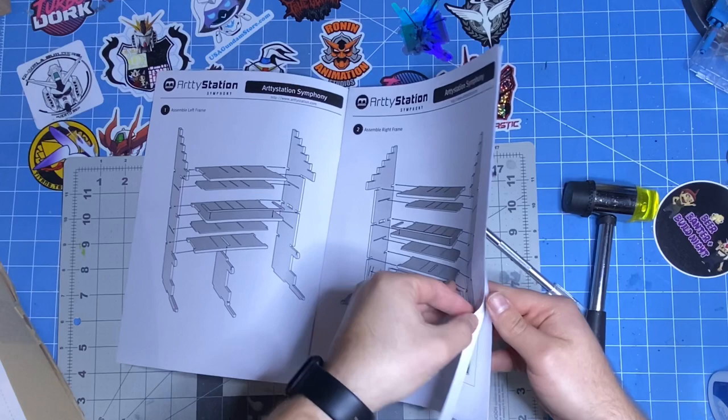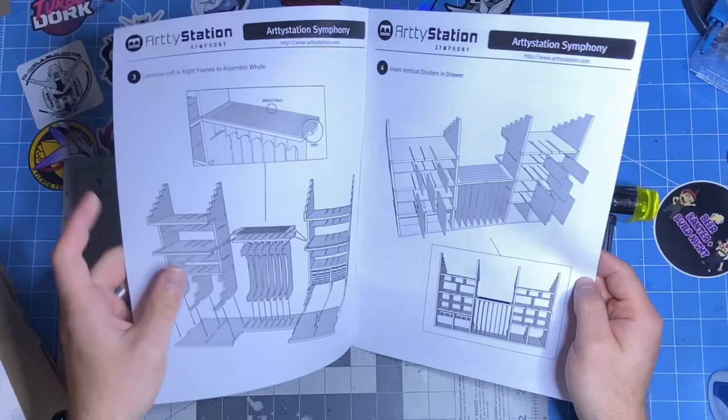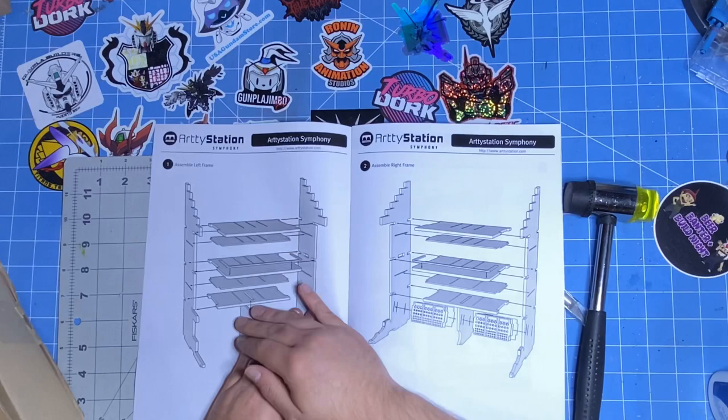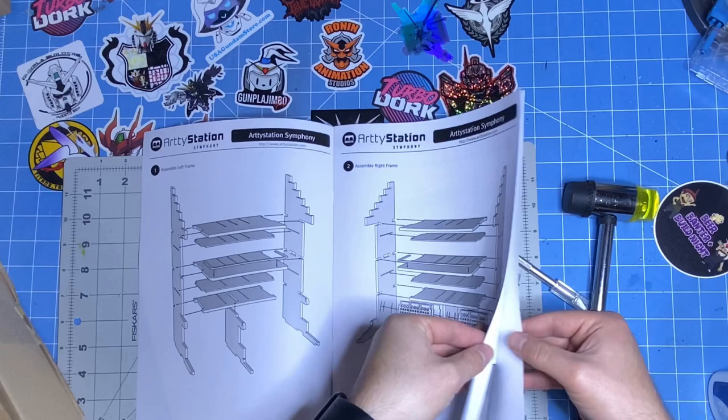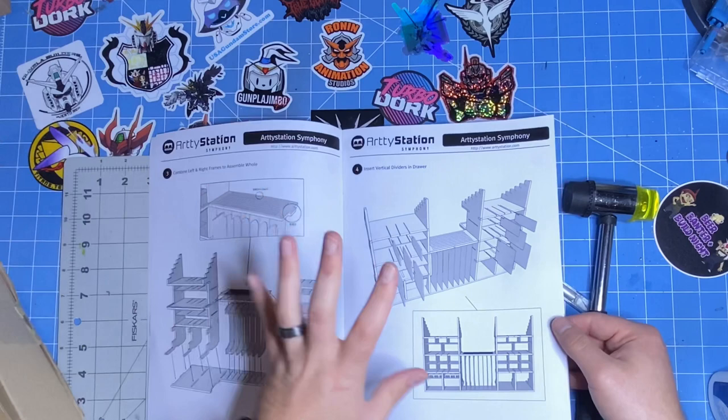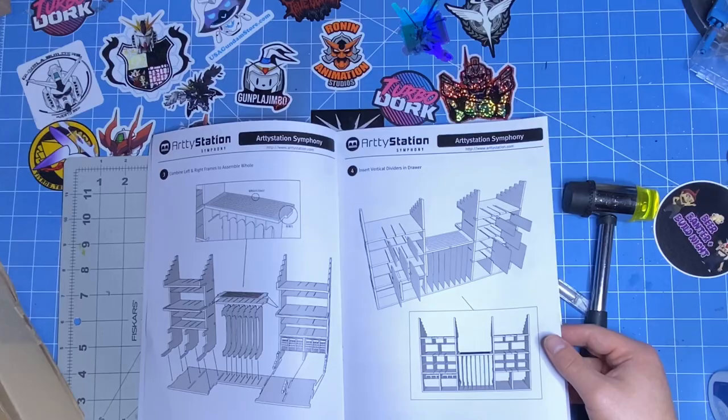I was hoping the instructions would be a little more clear, but they are not — that's okay. The way the instructions work: you assemble the left frame, assemble the right frame, and they are clearly different from each other. Then essentially you put those together on the bottom plate. Make sure you pay attention to the little notches so that you know where to put them and don't mess it up.